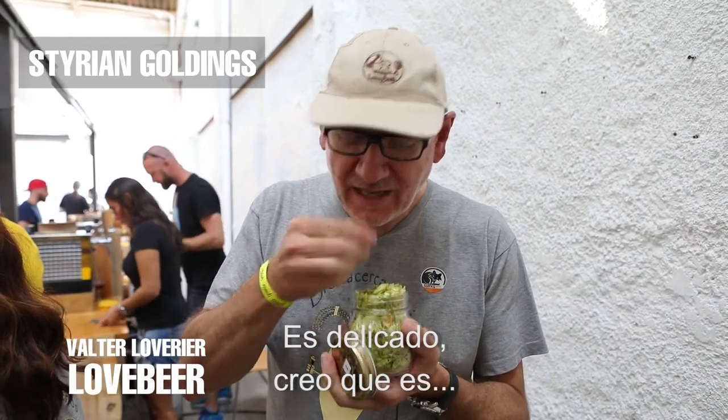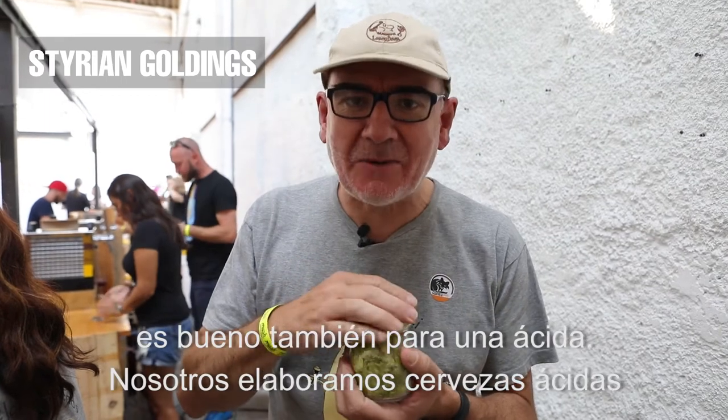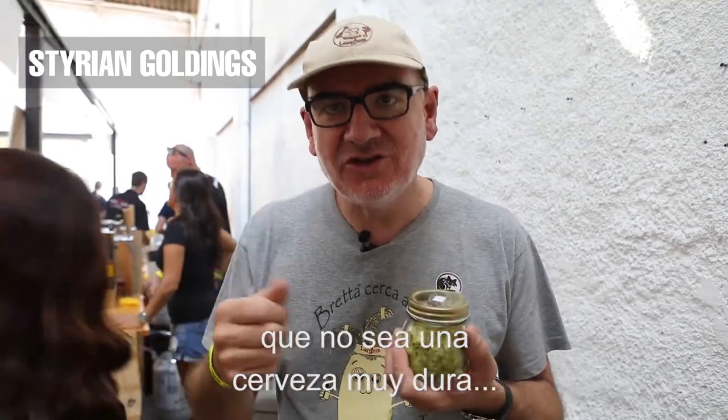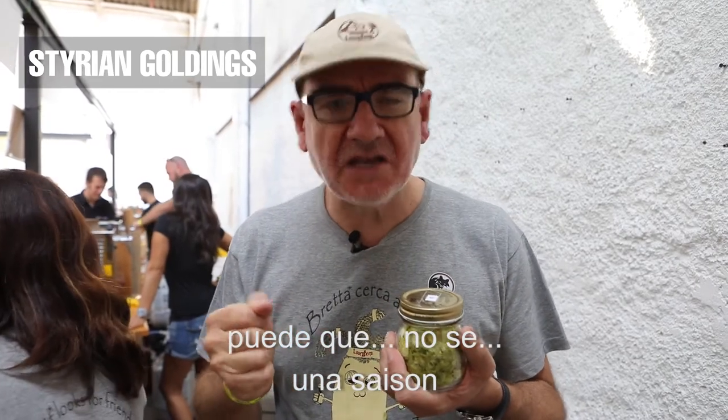It's delicate. I think it's good also for a sour beer. We brew sour beer and I think this hop is good for that. I have an idea to make a beer with a wine barrel — like a Chardonnay barrel — not too high in alcohol, maybe a Saison.